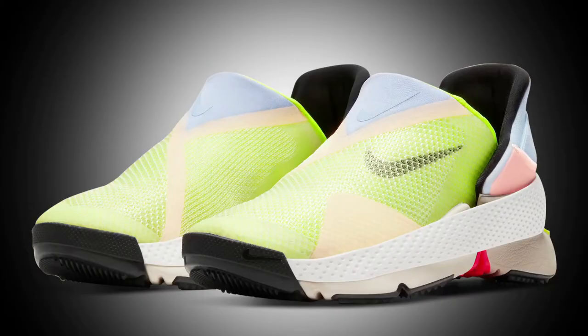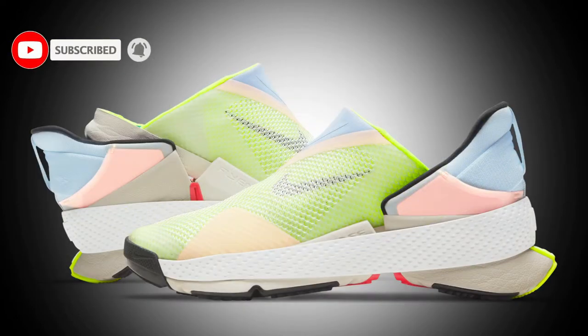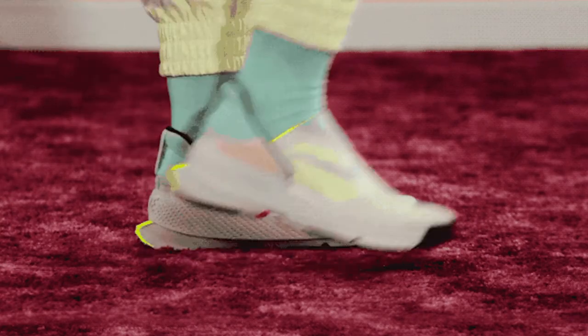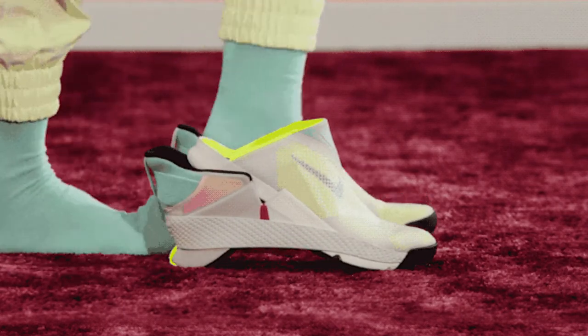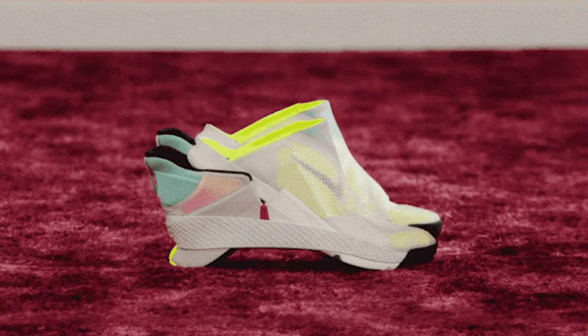We've got so used to putting sneakers on this way that we're almost conditioned to believe that this is the only way we could put these on, but Nike would beg to differ. On February 1st, Nike released the world's first hands-free sneaker. With the Nike Go FlyEase, there is no shoelace to tie and absolutely no need to get down. You can simply just slip it on. And to take it off, you simply hold down the back of the shoe with one foot while sliding the other out. Thanks to the bi-stable hinge, the shoe can stay upright both in open and closed states.